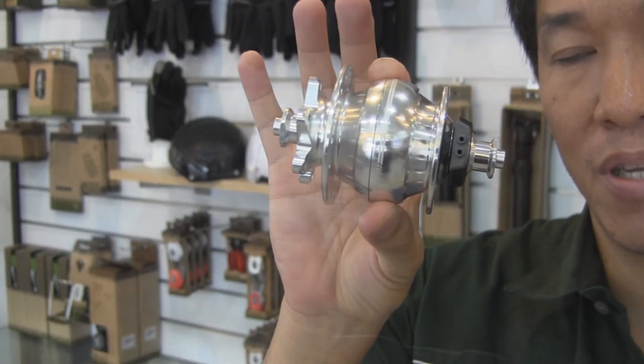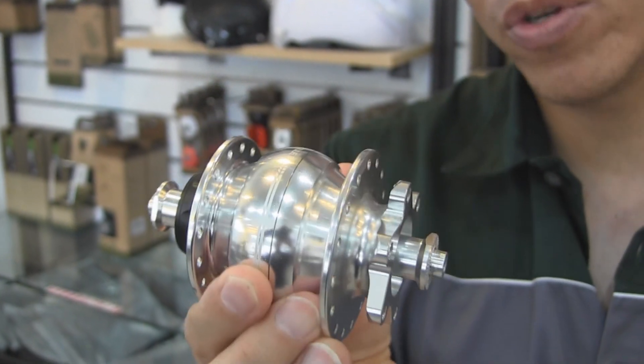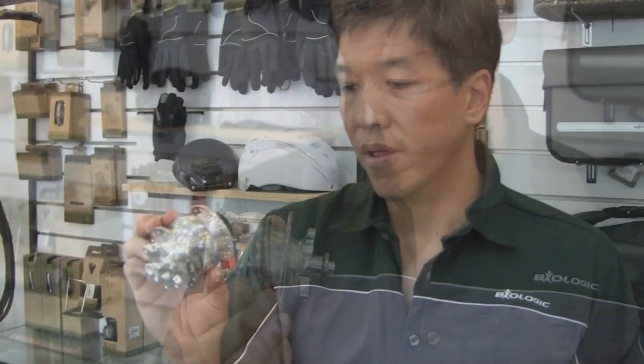Hi, my name is Josh and I'm with Biologic. I wanted to talk to you today about this little jewel — it's called the Biologic Jewel 3 Hub. This hub has a power generator inside, so when you ride your bike and your wheel turns, it generates electricity. The amazing thing about this hub is that it is the smallest, lightest dynamo hub on the market.